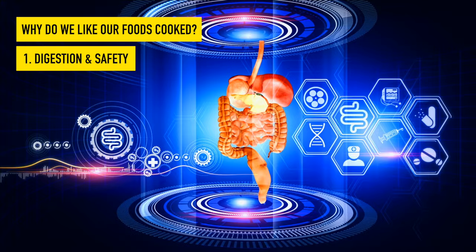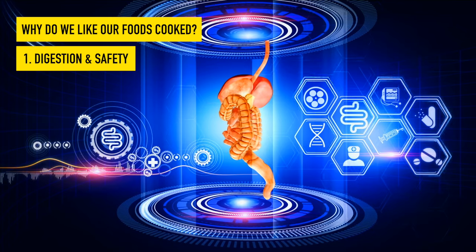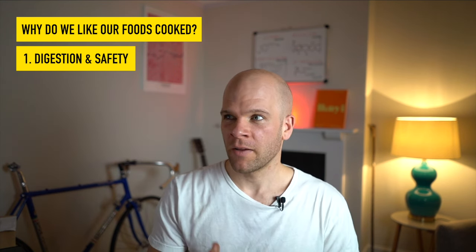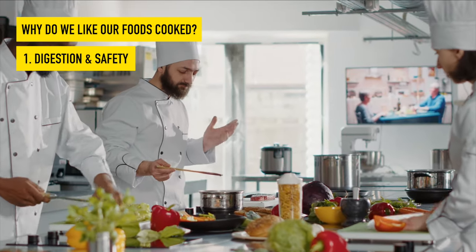McGee puts forward a few potential reasons. Number one: cooked food is easier to chew, easier to digest, and more safe by virtue of killing off pathogens. We outsourced our digestion, so we didn't need as big jaws or as big a digestive system, which reduced our energy requirements and made us more efficient. This would certainly have caught on as an adaptive behaviour, but it doesn't necessarily explain why we enjoyed these foods to begin with. These would have been novel flavours with no prior experience — and the reason, surely, is that they were delicious.